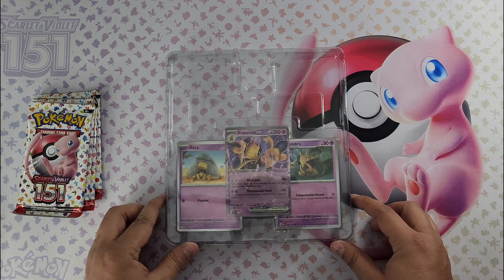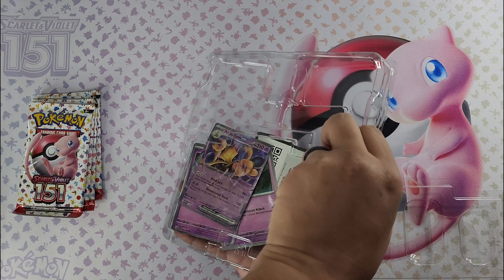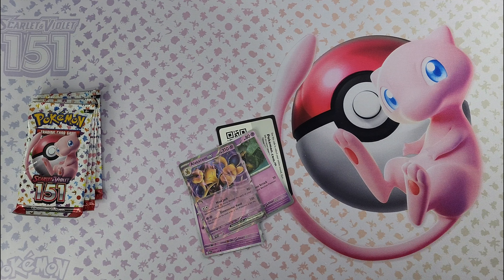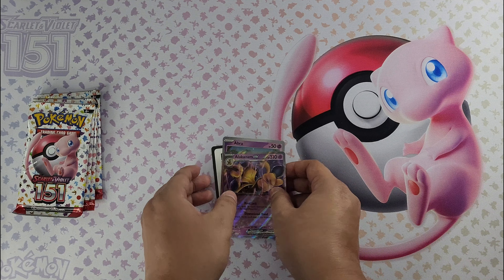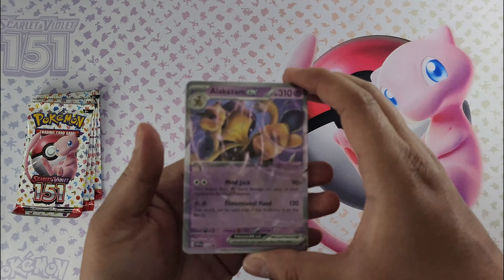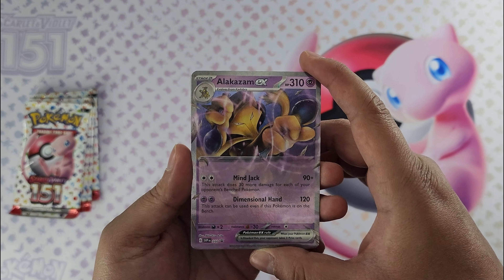So here are the promo cards, let's check them out. When it comes to these promo cards, they are slightly different than what you get in the set itself. There's your TCG online code card. First off, Alakazam EX — check it out. Usually the EX cards have a different artwork than the original card in the set.